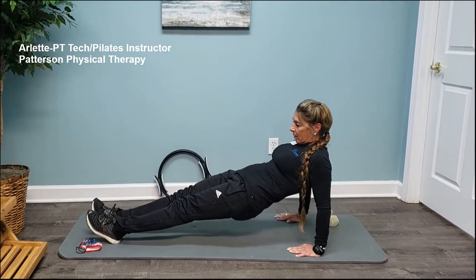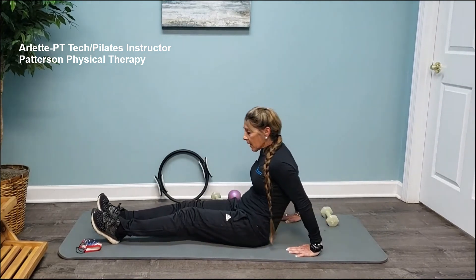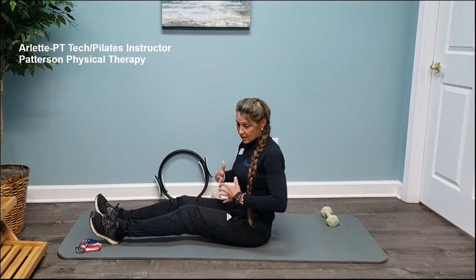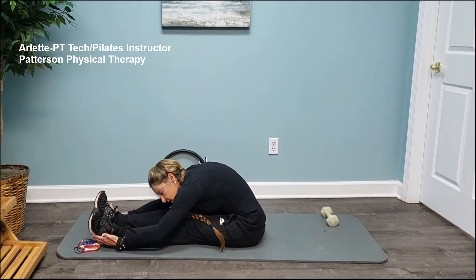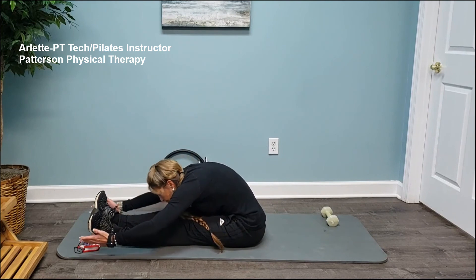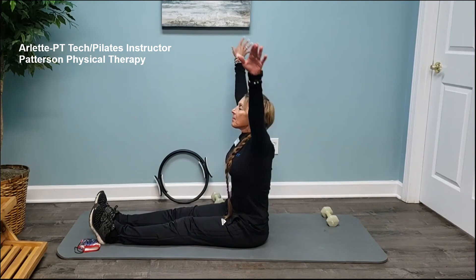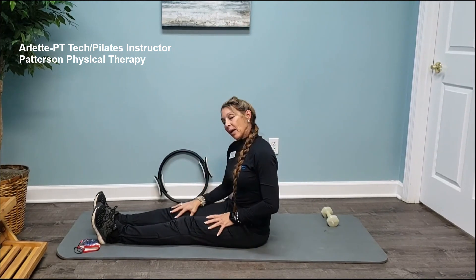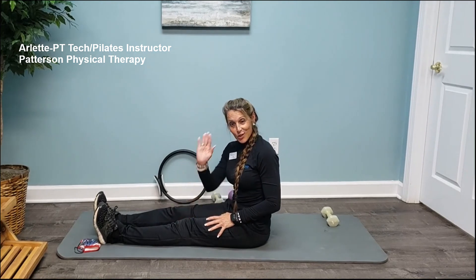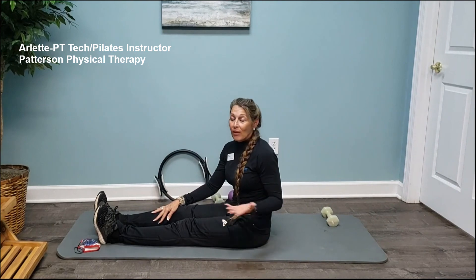Always end all your exercises with nice easy stretches — folding, rounding, and reaching up — even though it's a core workout, the whole body is involved. Relax your shoulders, inhale up and exhale down. Enjoy yourself, have a great day — come by and see us at Patterson Physical Therapy, and if you have any questions please give us a call!